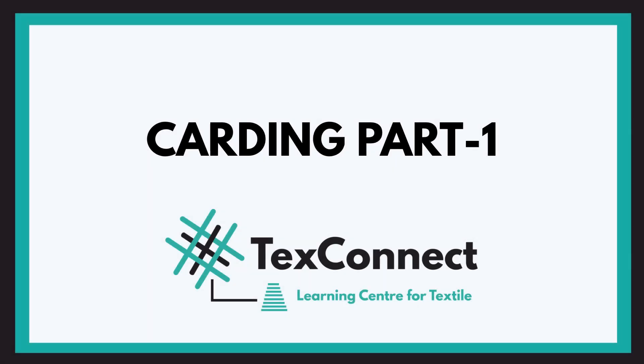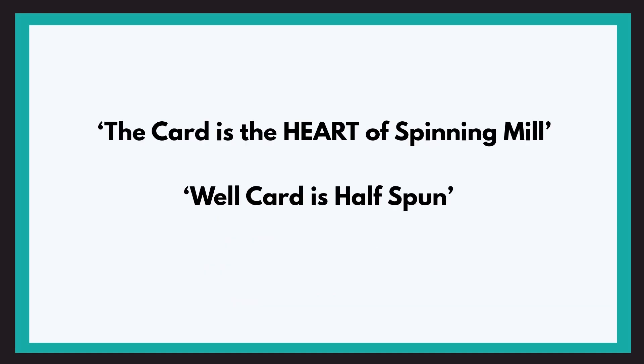Hey guys! Welcome back to TextConnect, a learning center for textiles. Today we will be starting with a new machine, next in the series after blowroom in the spinning mill, that is a carding machine. Carding is a very important machine in the spinning line. It is said that the card is the heart of the spinning mill and a well card is half spun. By the end of this video we will understand why it is said so.